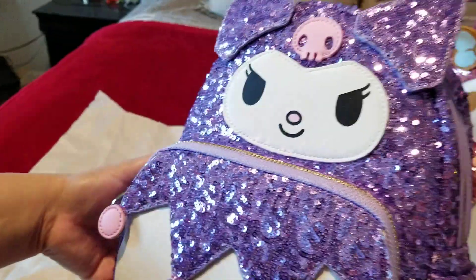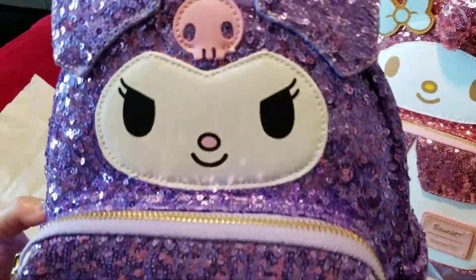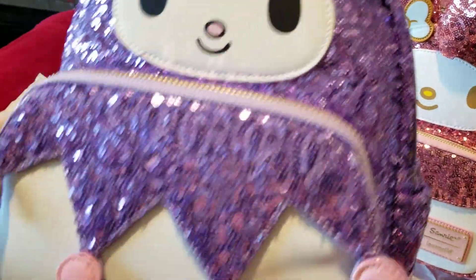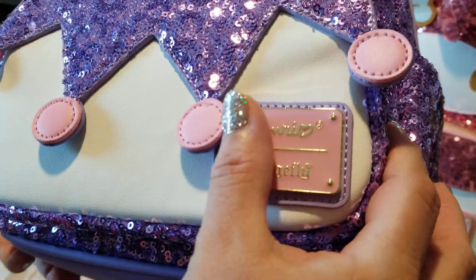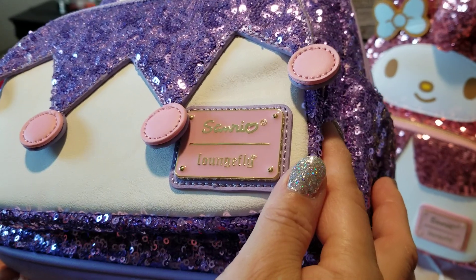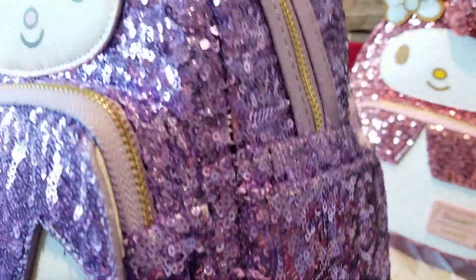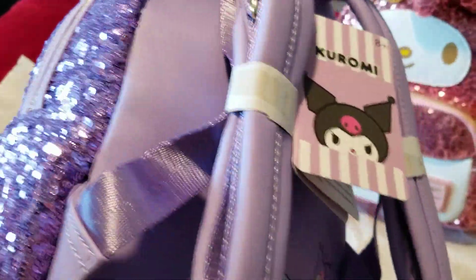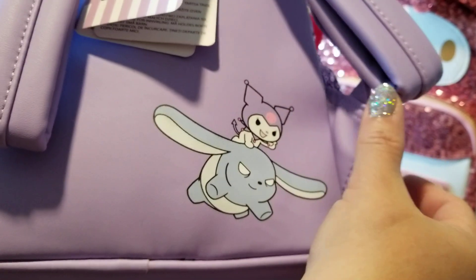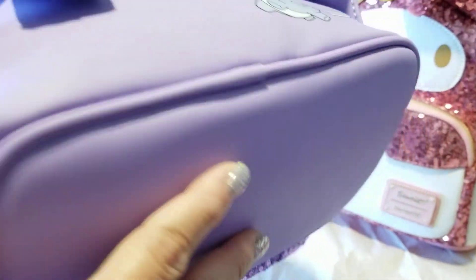Then we have Kuromi, which I absolutely love. Kuromi's mischievous little face always has something on her mind. Those little pom-poms are like a leather applique. It has a really pretty plaque — almost a pastel pink. I love it with the purple, which is one of my absolute favorite colors. It has an all-purple backside with a cute little picture. Same basic bottom — no glitter.